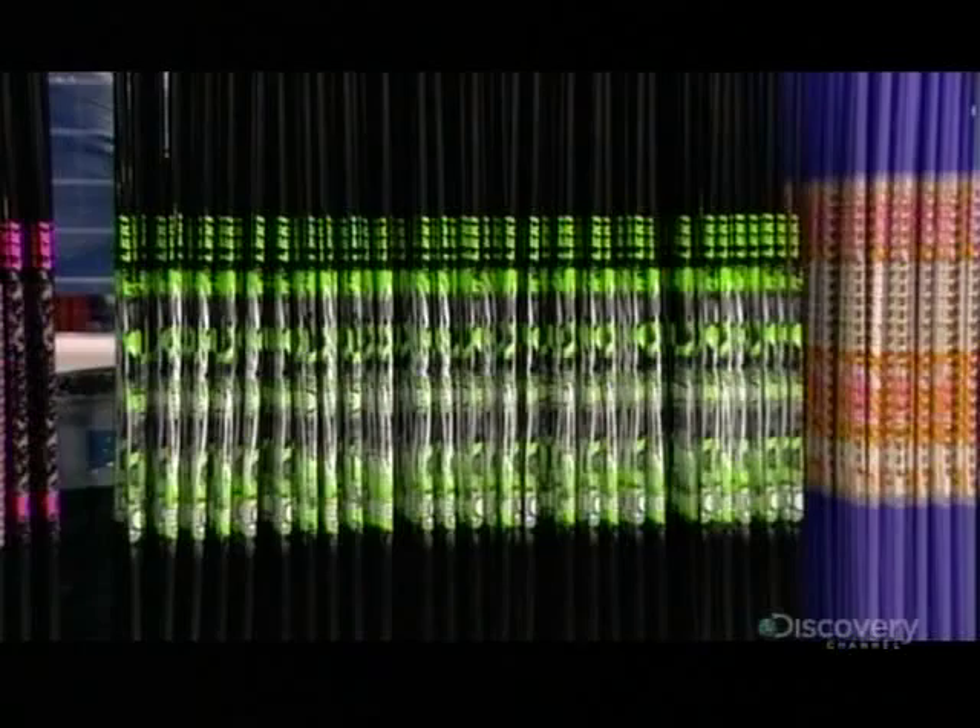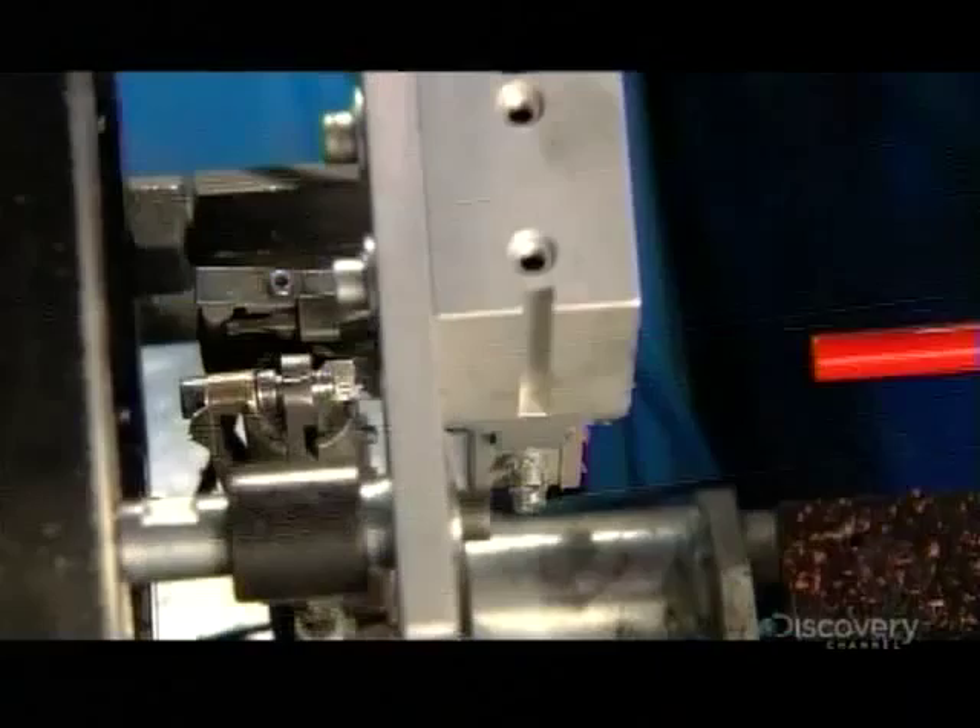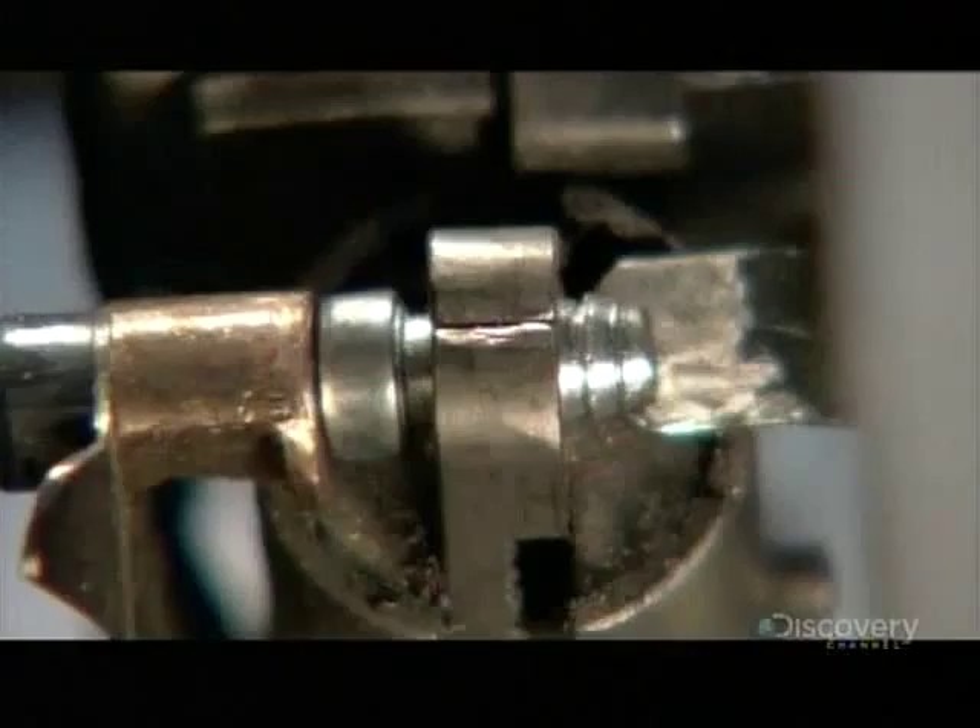A carriage moves each ski pole forward towards a carbide tip and presses the tip into the tapered end. With this tough tip in place, the ski pole is now equipped to pierce any hard snowpack.